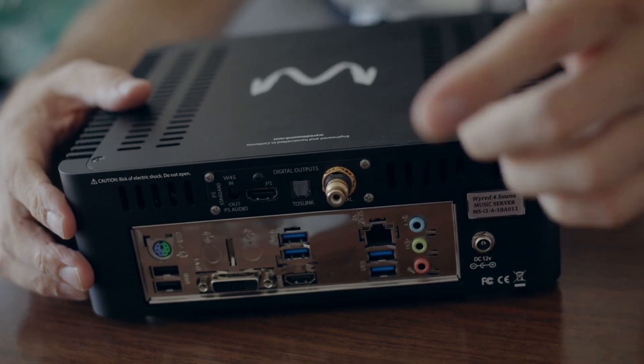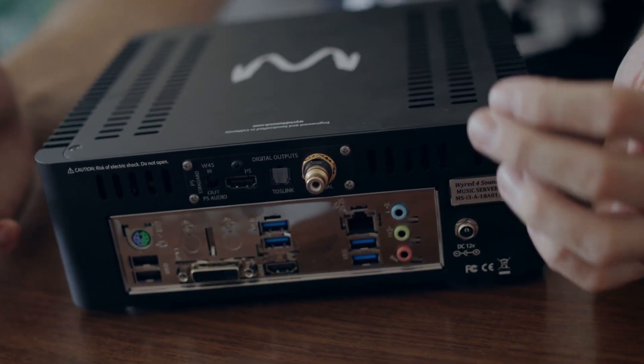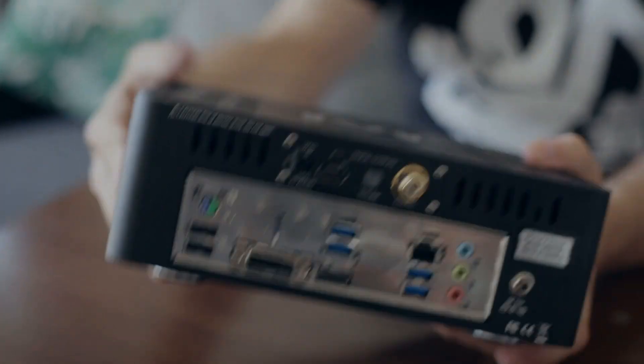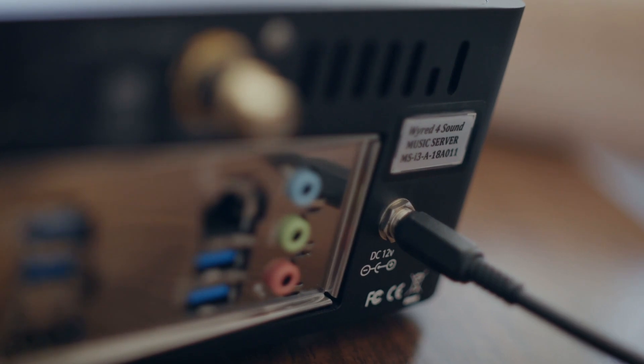In many ways it's a bit like the Innuos products that stream and serve — you store music inside and have this in your hi-fi rack connected straight to your DAC. The maximum storage is two terabytes, but if your music collection is bigger you can connect a USB hard drive to the back. I'd recommend something fairly quiet because you don't want that noise in your listening room.